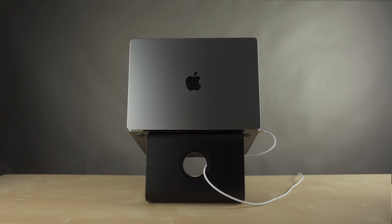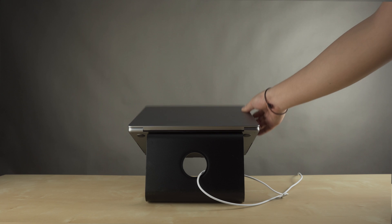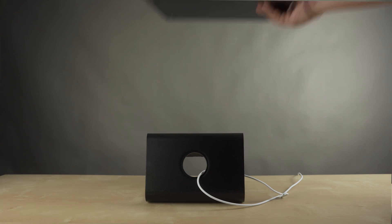It also has these little silicon pads so it doesn't scratch your MacBook when you put it on there. As you can see, there's a little outlet for putting cables through. The M Stand has a bit more of a closed design compared to the 12 South Curve, which is good if you need to hide stuff behind it, like docks and cables. Rain Design also make a version of this called the 360, which swivels.